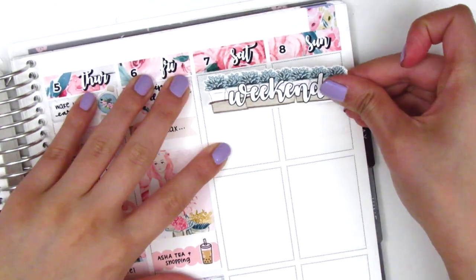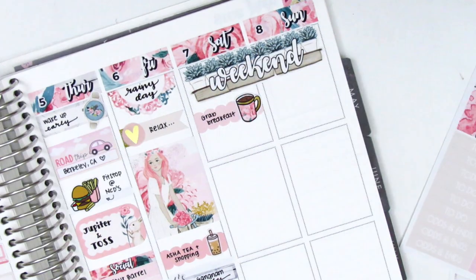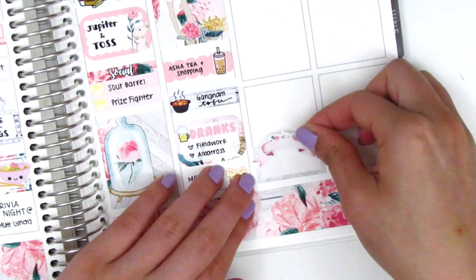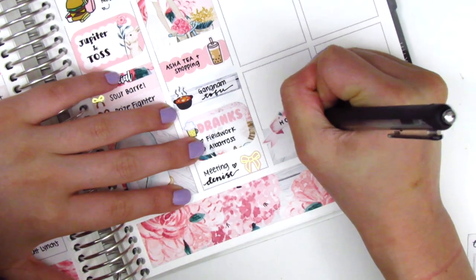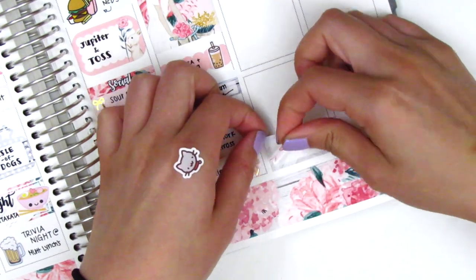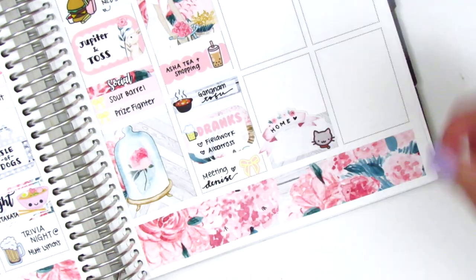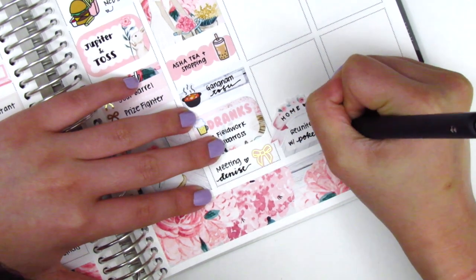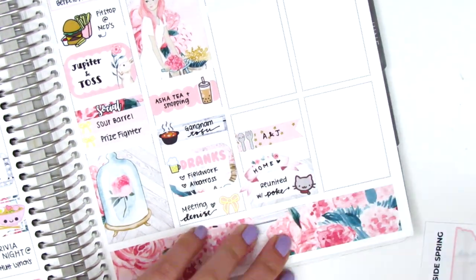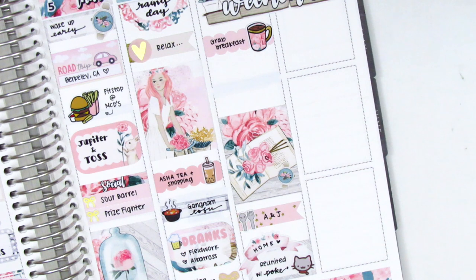Moving to the weekend, I started by placing down the weekend banner, which I love so much. For Saturday I used a scallop label with a coffee doodle from the kit to mark our breakfast. I worked backwards to make sure I had enough space for everything. At the very bottom of the day we drove home that night, and I wanted to mark that I was reunited with my cat Pokey — so I put that on a half box. There was a really gorgeous banner sticker that was part of the deco, and I wrote 'home' on top of it. The cat sticker is from Paper and Milk — I definitely tried to pull in a lot of Denise's stickers this week since I got to meet her.